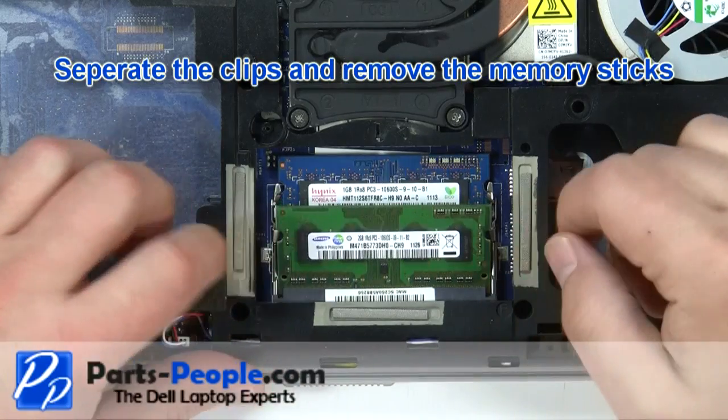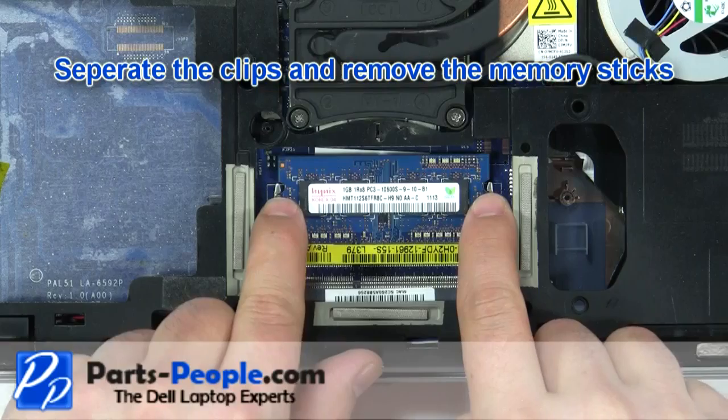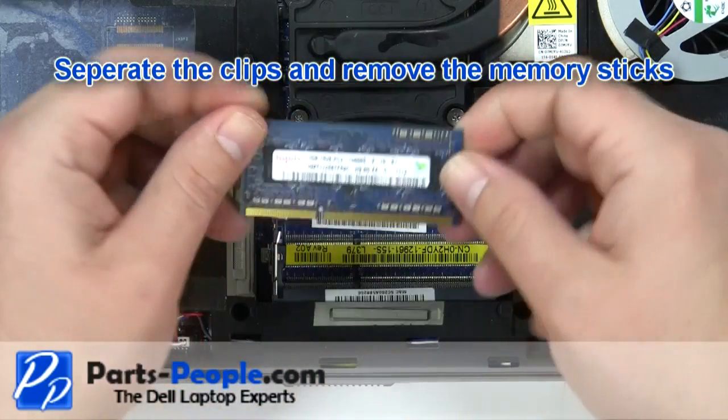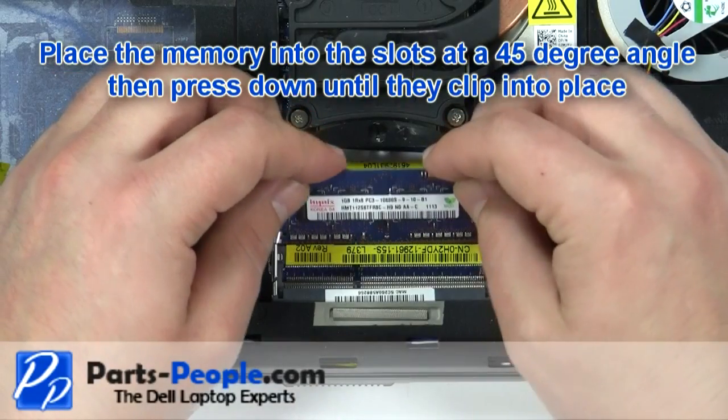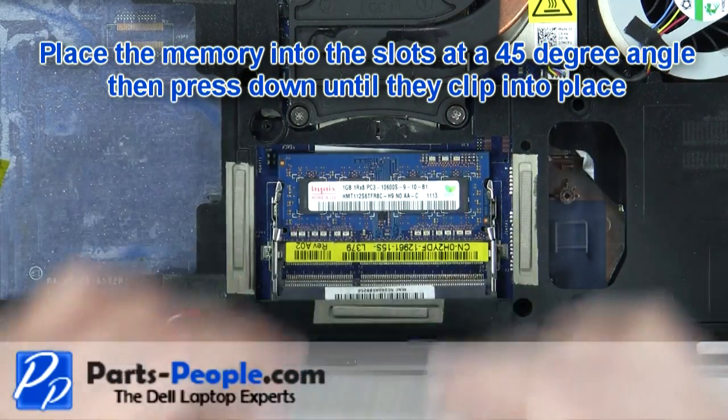Separate the clips and remove the memory. You will repeat this for both memory sticks. Place the memory into the slots at a 45 degree angle, then press down until the memory clips into place.